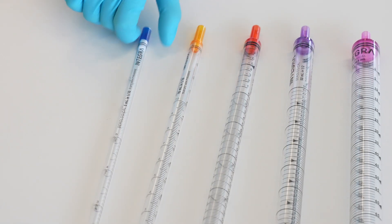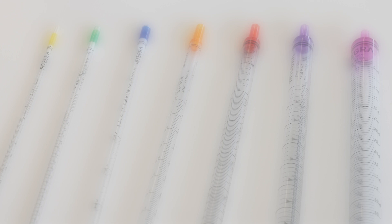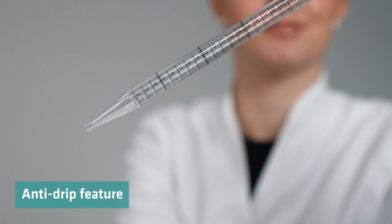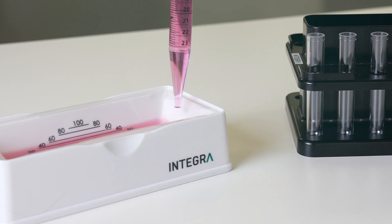To give you optimal control in the lab, we offer serological pipets as well. The Integra serological pipets are available in a broad volume range from 1 to 100 milliliters, including an innovative anti-drip feature for the larger volumes.